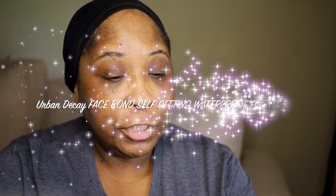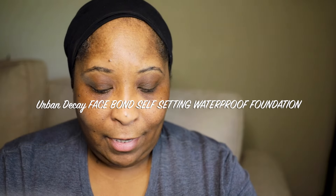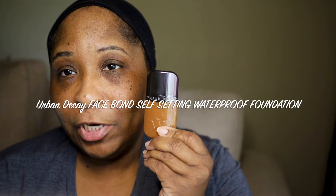Hi guys, thanks for clicking on the video today. My name is Maria and I'm back with another video. In today's video we're going to be reviewing a new product — a new foundation. I have been on a no-buy when it comes to foundations because I feel like I already have too many, and I only have one face. But I just got over the weekend the Face Bond Waterproof Foundation from Urban Decay. This is a new one, and this is what she looks like. I have shade 33.